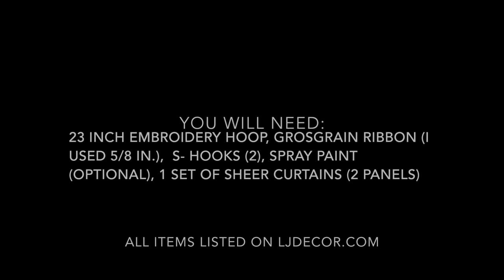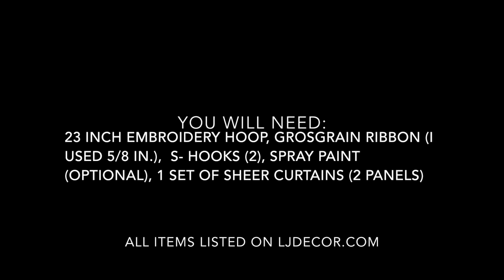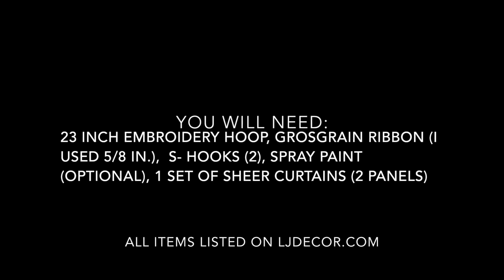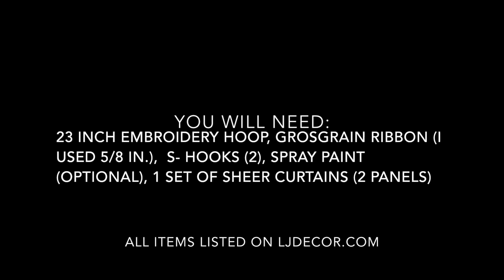What you're gonna need is some curtains — I got these sheer ones from IKEA, I'll list it down below, they were $5 for a set. You're also gonna need an embroidery hoop; Joann Fabrics and Michaels are really reasonable price, especially if you go in there and find a 40 or 50% off coupon. I used a 23-inch embroidery hoop because she has a twin bed and I wanted it large enough to come down on the sides proportionally. You'll also need some ribbon and some S-hooks to hang on the ceiling — that's all you need.